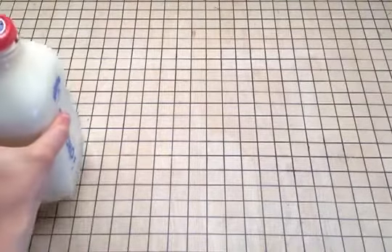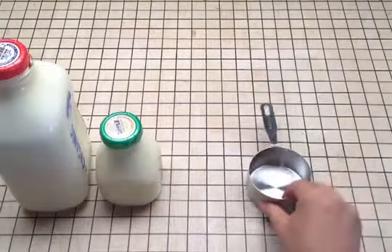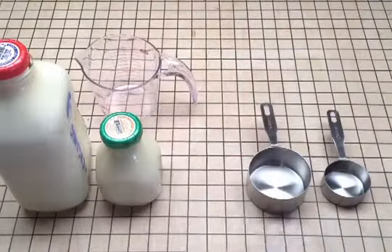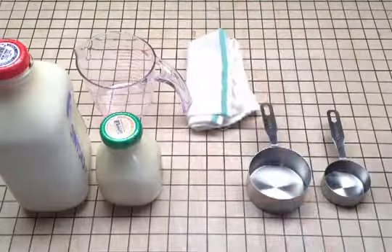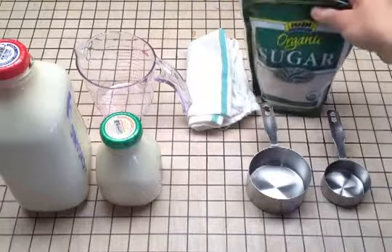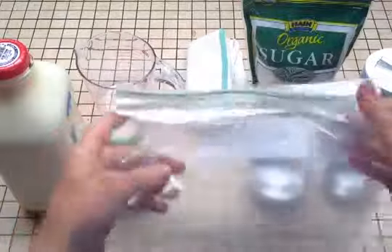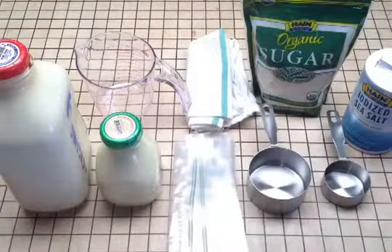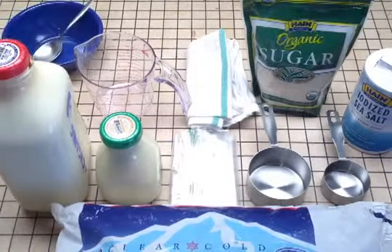Ice cream. You'll need some whole milk, some heavy cream, a one cup measuring cup, a third of a cup measuring cup, a two cup or larger measuring cup, a towel or some sort of wrap to protect your hands from the cold while shaking it up, some sugar, some salt, two large freezer bags, a bag of ice, then to eat it — don't forget the bowl and spoon.